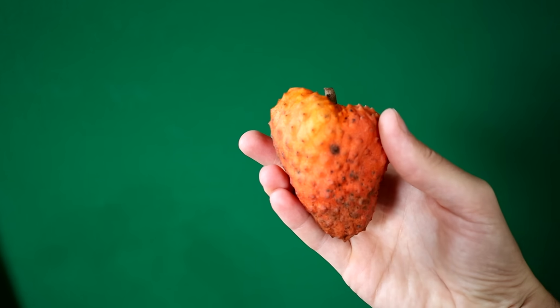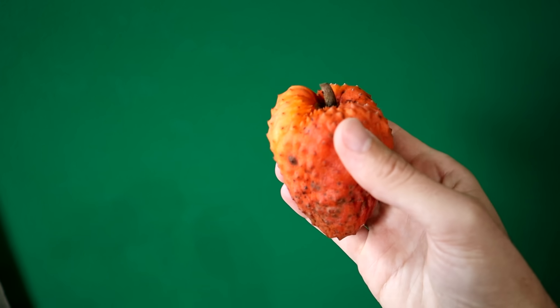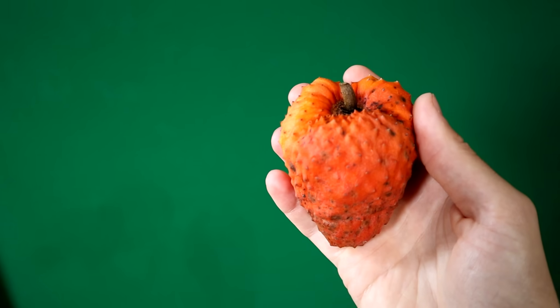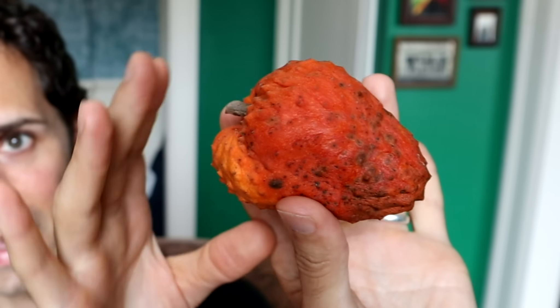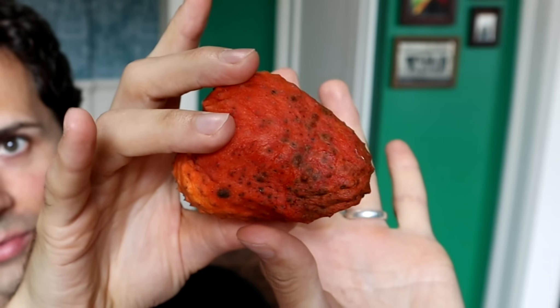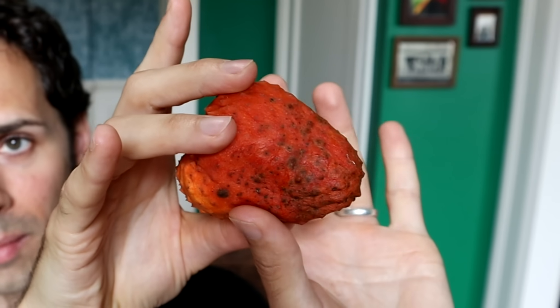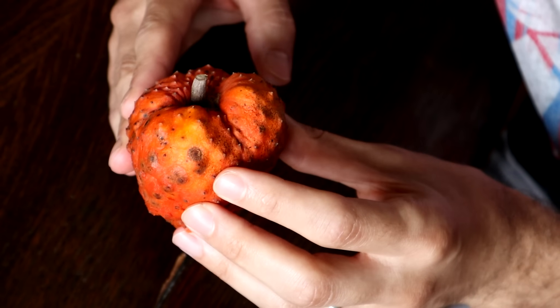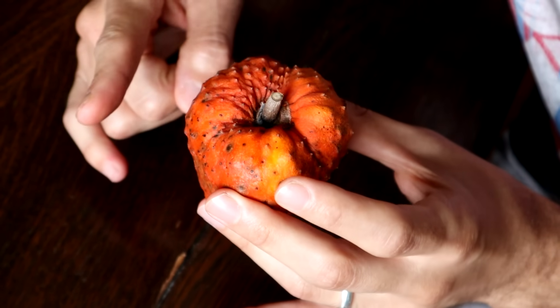One of the reasons it's hard to find is that this Annona, probably more than any other Annona I've seen, is extraordinarily perishable. I can see that my thumb is sinking into the flesh just from gravity alone — there's now a thumbprint in there. And actually that is how you want them to be. When Miami Fruit sent this to me they said make sure that when you eat these they are basically falling apart. I can tell that this one is ready to go.